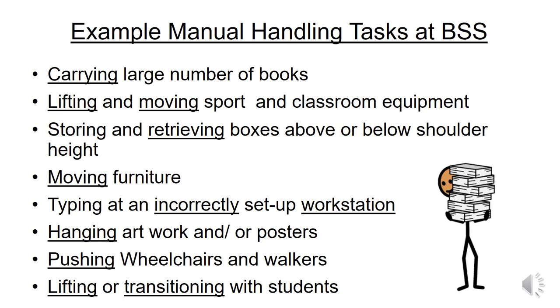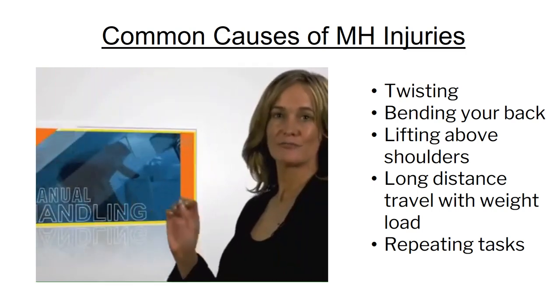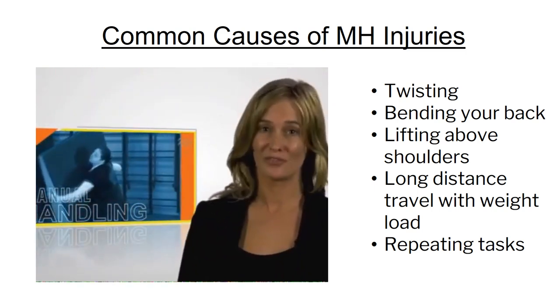These are all manual handling tasks that we commonly do or have been seen at Ballarat Specialist: the carrying of a large number of books, lifting and moving sporting or classroom equipment, storing and retrieving boxes above or below shoulder height, the moving of furniture, typing at an incorrectly set up workstation, the hanging of artwork or posters, pushing wheelchairs and walkers, and lifting and transitioning with students.